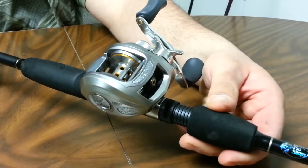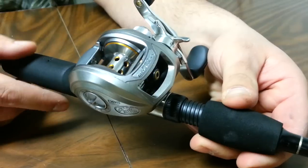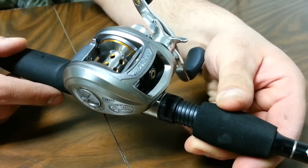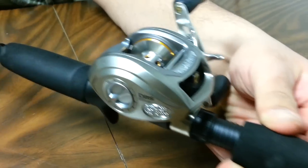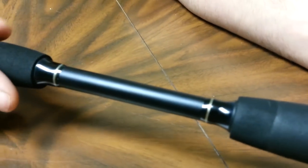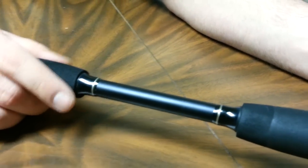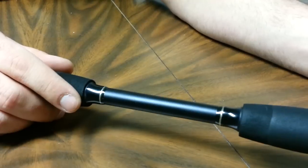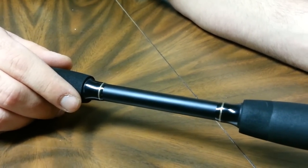You can see it's got the Pro Qualifier reel. I'm going to be putting some 15 pound fluorocarbon on here, left hand retrieve. And it's got a nice split grip, which for me it looks nice — it's not too huge of a difference unless you're counting ounces.